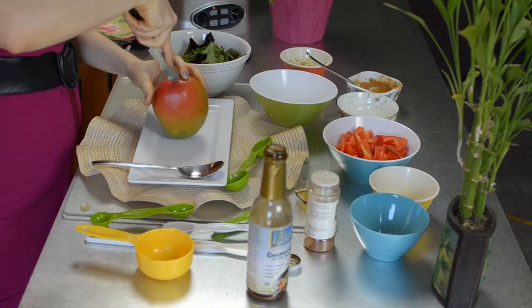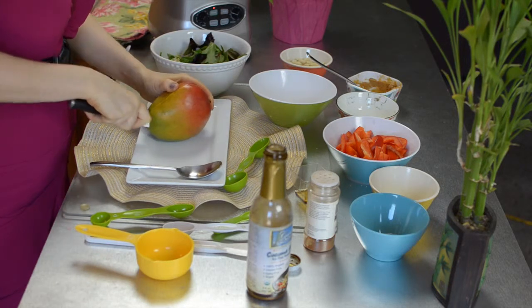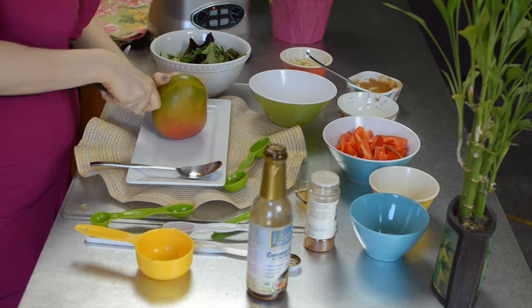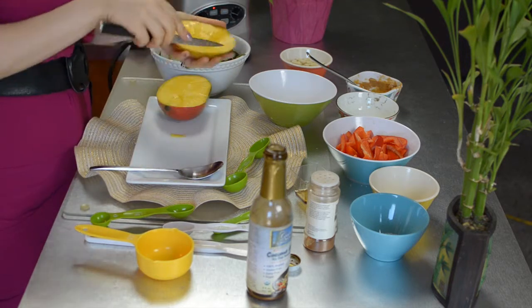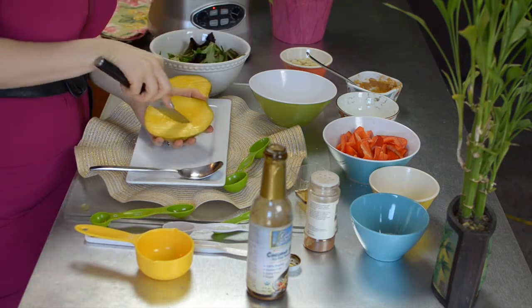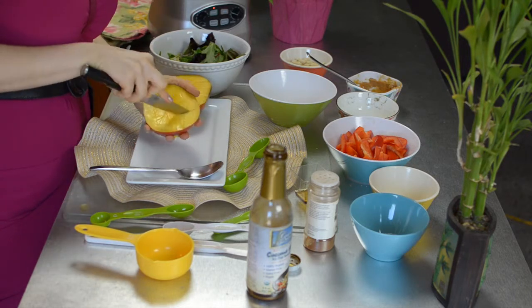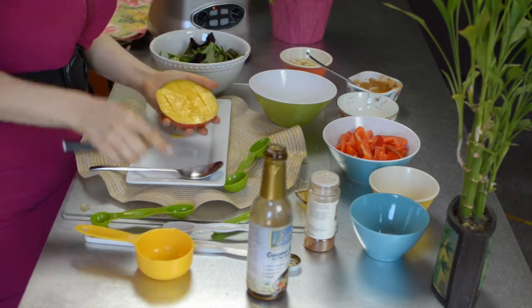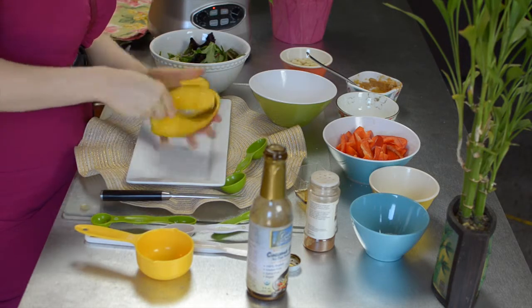The mango pit is flat, and it is right in the middle. So you will take a knife and slice right next to it — you will feel that mango pit. Once you have your mango cheek ready, what you need to do is score it in squares. Then all you need to do is take a spoon and get it all out, and it's already pre-cut for you.